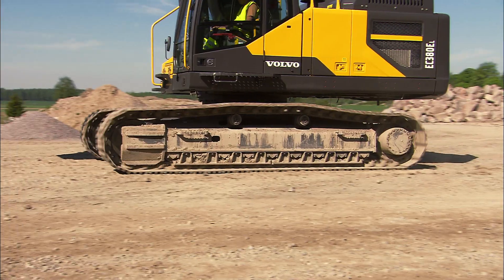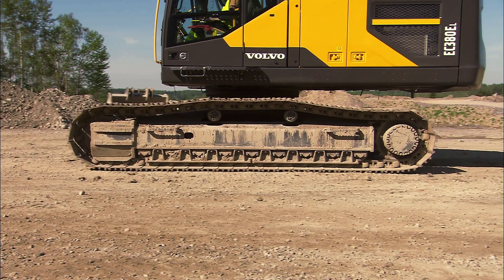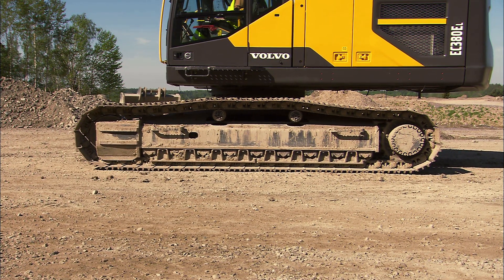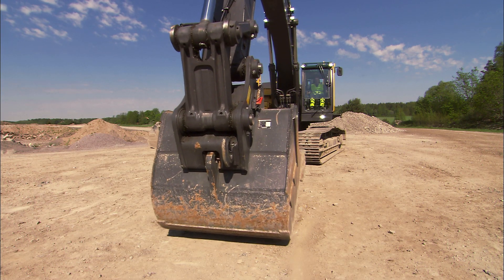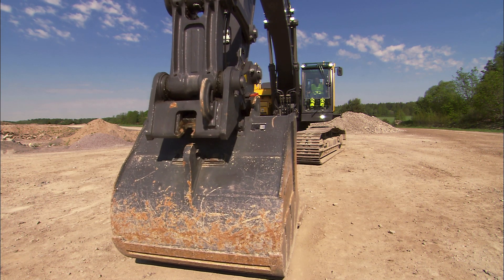Before changing the attachment, find a flat and even surface if possible. It's always easier to change the attachment if the excavator is in a horizontal position. Place the attachment on the ground or curl in the bucket before carrying out any operations with the hydraulics for the quick fit.